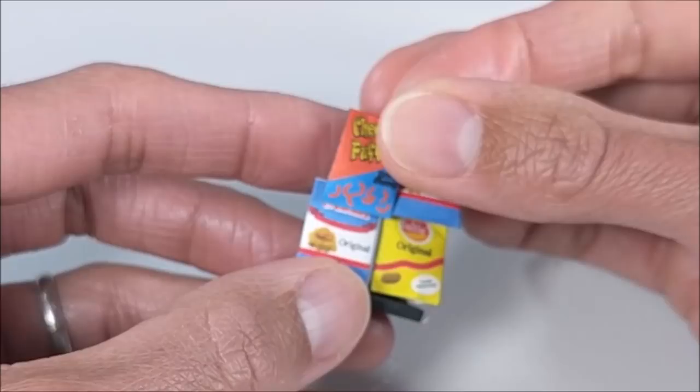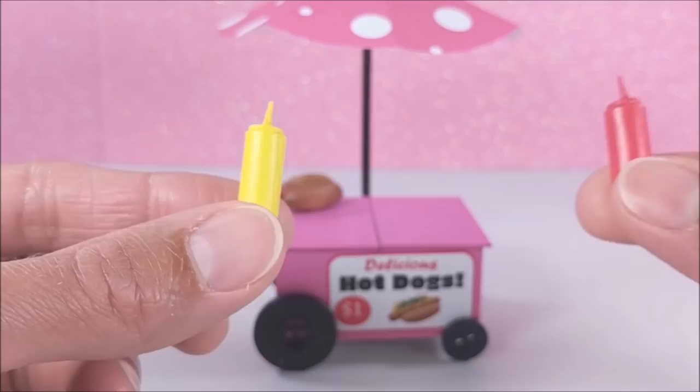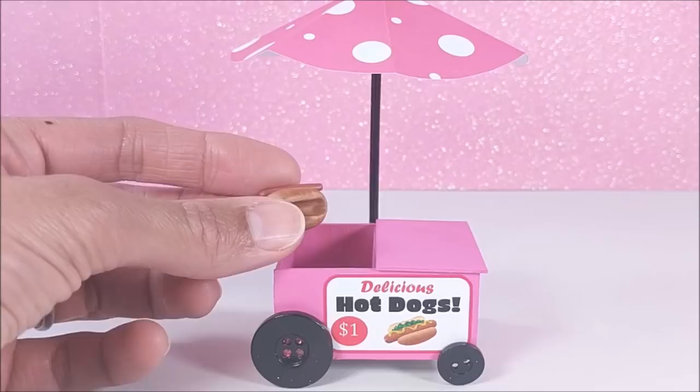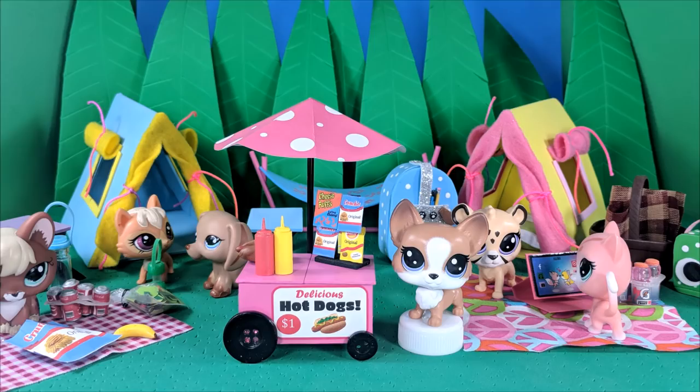I add my hot dogs and buns, drop in any extras, and add the accessories — and guys, you are so totally good to go! Well guys, I sure hope you enjoyed the video. Thanks guys!